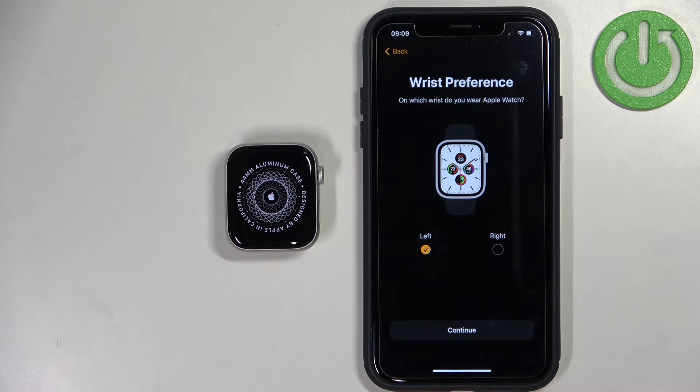Here we can select the preferred wrist — basically on which wrist you prefer to wear your watch. You can select right or left and then tap on Continue.